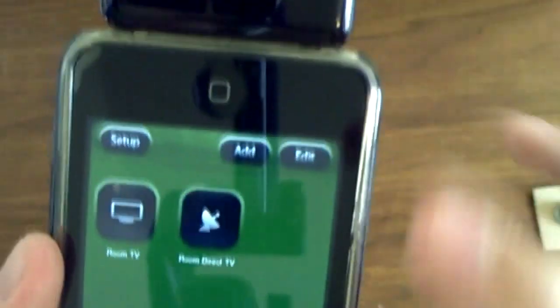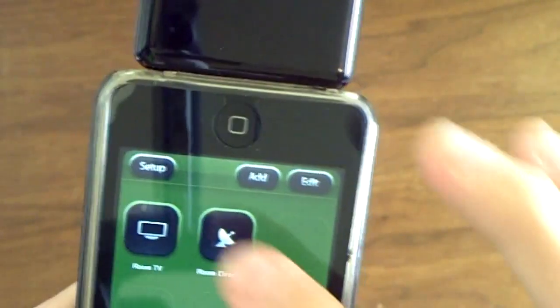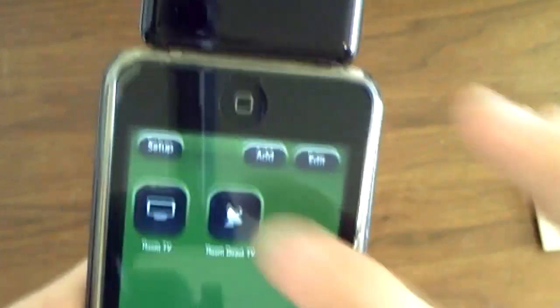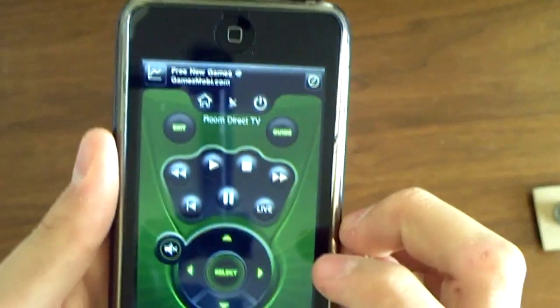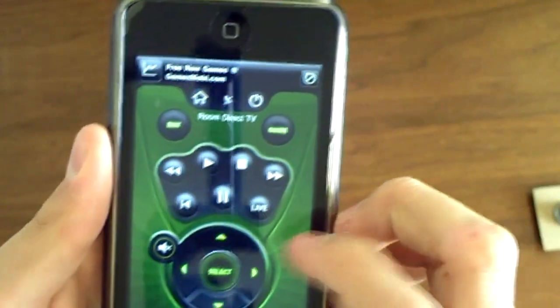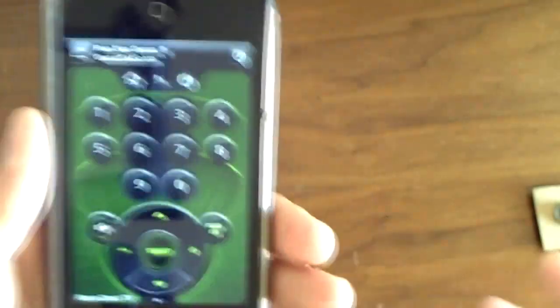You need to add a device like TV or whatnot, pick it, and you can turn it on and off. You can do different channels, play, pause, select — you can do pretty much anything.